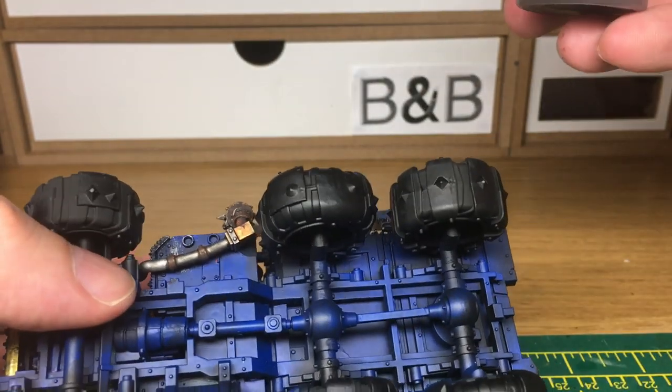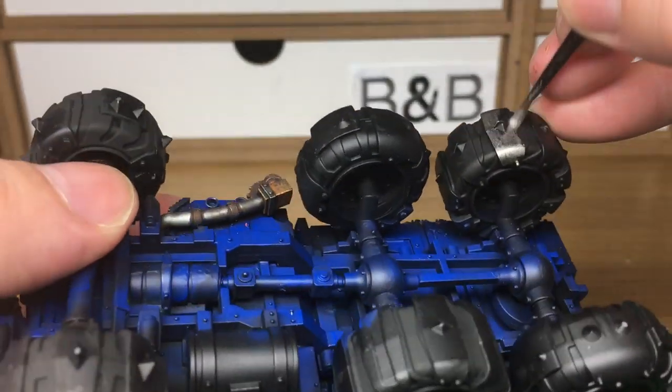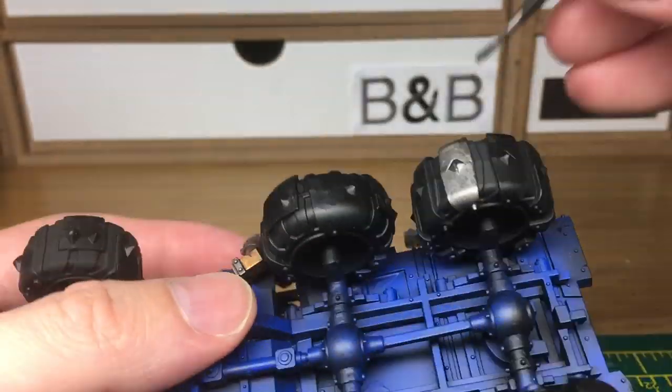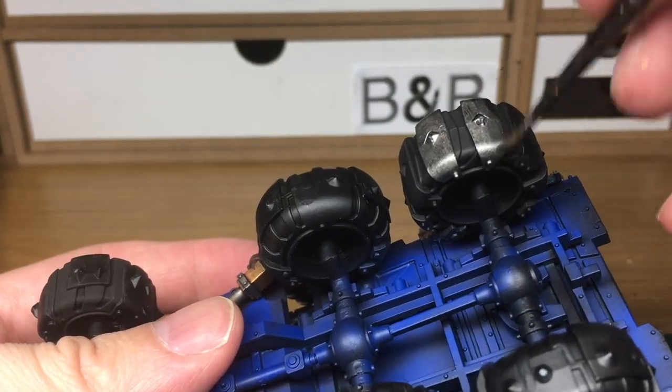All we're going to do now is use a little bit of Citadel Lead Belcher. I'm going to use three different metals for this. You don't have to use three different colours - you can use one colour or two colours or however many metals you want. But I've got a couple on my wet palette at the moment so I'm going to use them just to use up the paint.